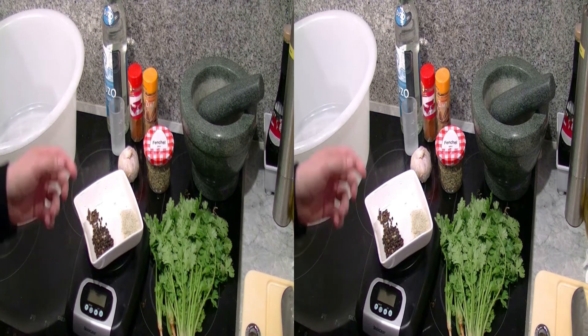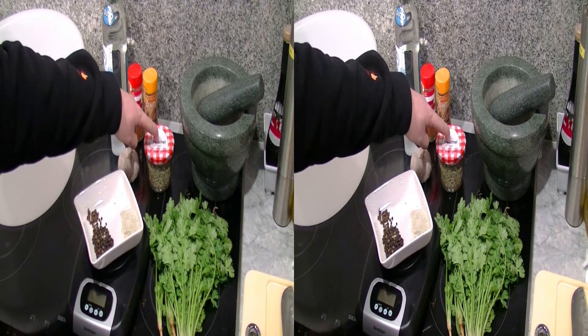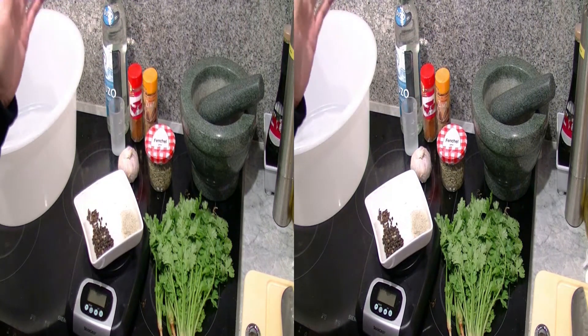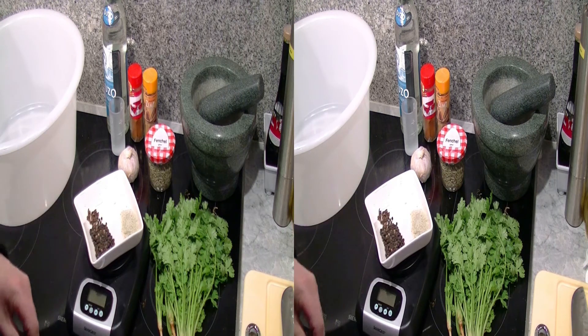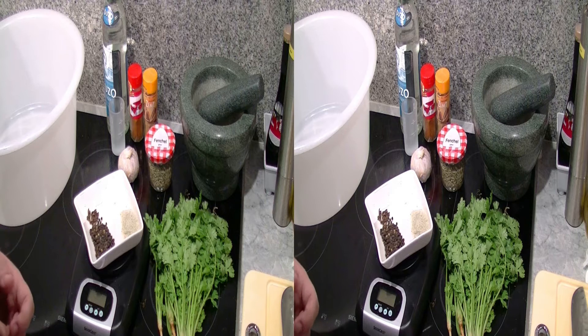Los geht es damit, dass wir die Nelken und die Fenchelsamen – ungefähr zwei Esslöffel – in einer Pfanne anrösten. Den Pfeffer werden wir auch mit anrösten, damit sich die Aromen richtig entfalten, und dann wird das Ganze im Mörser klein gemörsert.